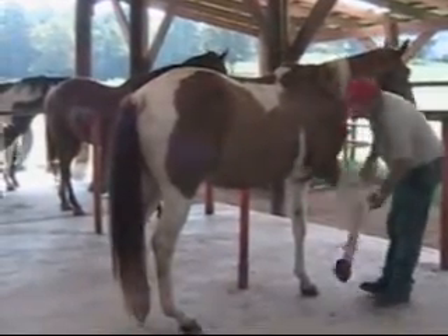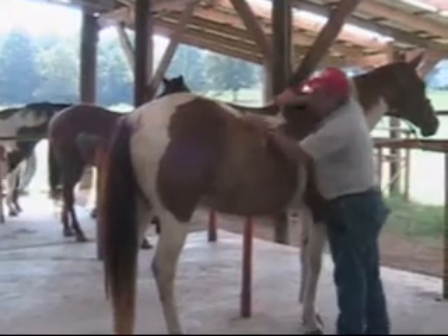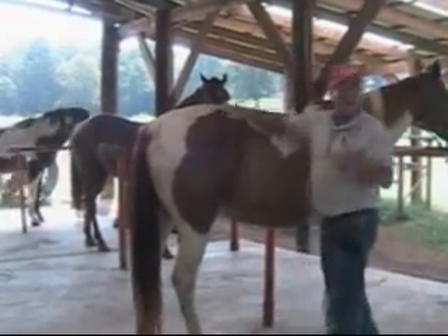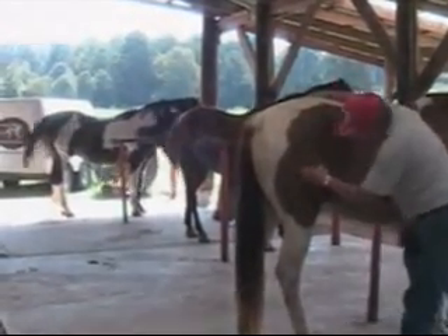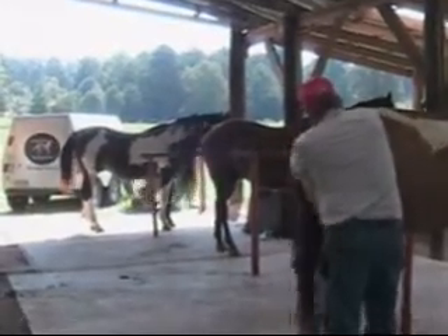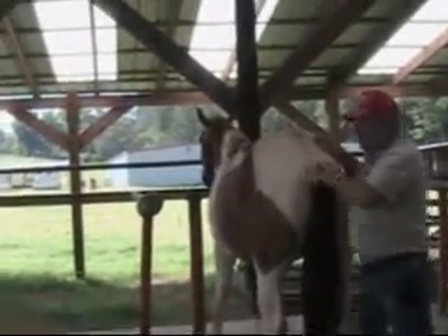A little bit sore in the superficial flexor tendon, and a little bit sore right here in the shoulders and the ribs on both sides. This muscle goes down through here — a little bit here, and probably a lot more if we were working on it. The gluteus maximus, in the belly of the gluteus, is really kind of sore in that segment. The segment will probably have to shift to the right.